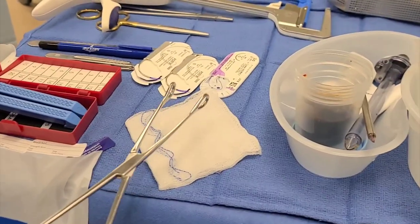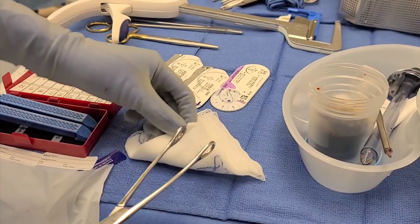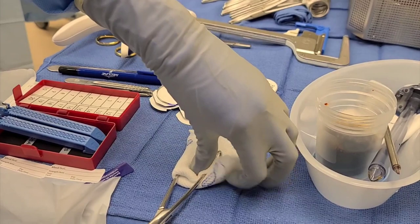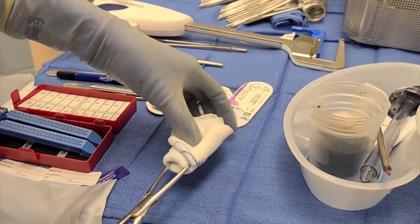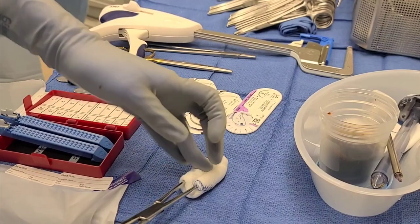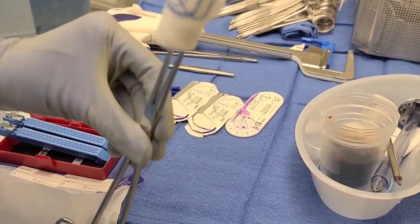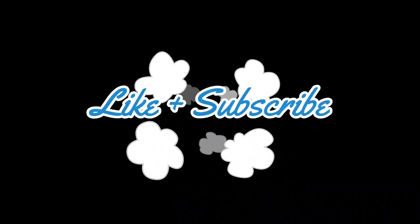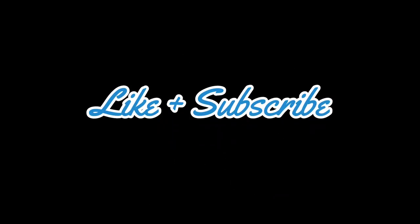I'm going to show you guys in slow motion. You open your sponge stick, you make a little triangle in your Raytec. You fold the left, you fold the right and the top, and then squeeze tightly and you're done. This is how I like it because I didn't want the instrument to be exposed. Hope you guys like it.